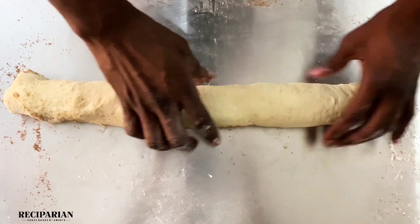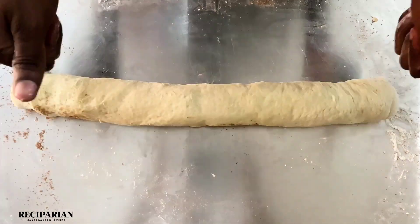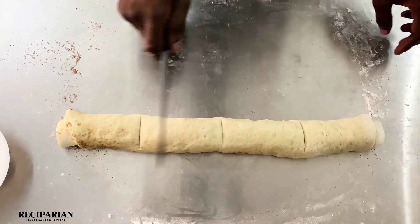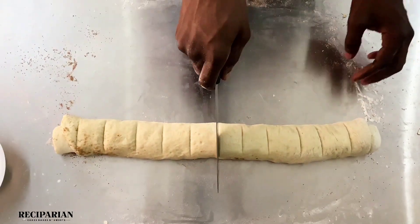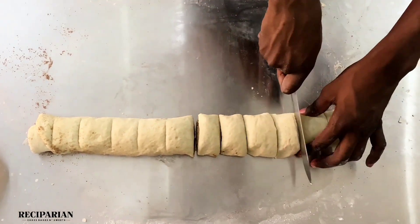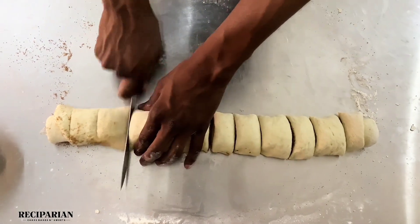We're going to cut this into 12 pieces. You can go for smaller or bigger cuts depending on how you want to bake this. I'm just using my eyes to cut, but you can use a ruler as well to get even cuts. I'm using a knife to cut this into 12 equal pieces.